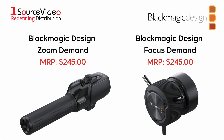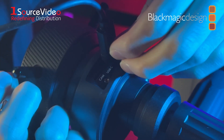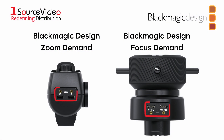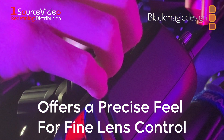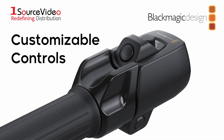The optional zoom and focus demands allow you to use photography lenses for live production. The focus and zoom demands have USB-C connections, so they control the lens via the camera's electronic lens control. Each zoom and focus demand has two USB-C ports, allowing them to be daisy-chained and connected to the camera with a single USB connection. The design offers an incredibly precise feel, enabling very fine lens control so you can frame and adjust the lens without taking your hands off the tripod handles. The buttons can also be customized, allowing you to assign different camera functions to them.